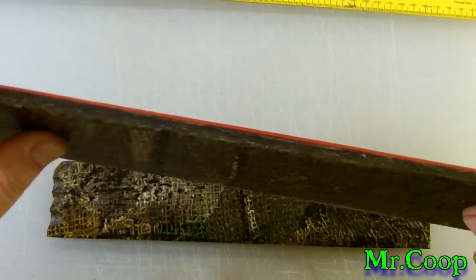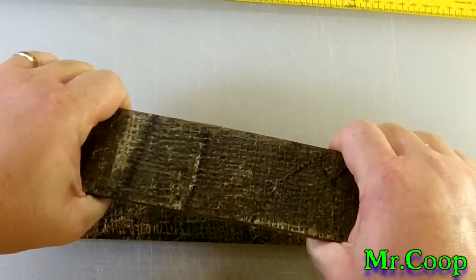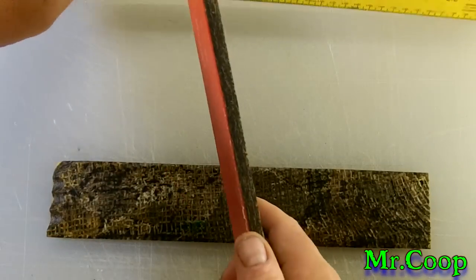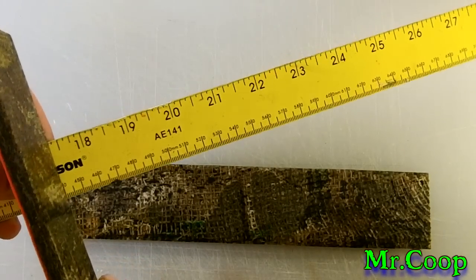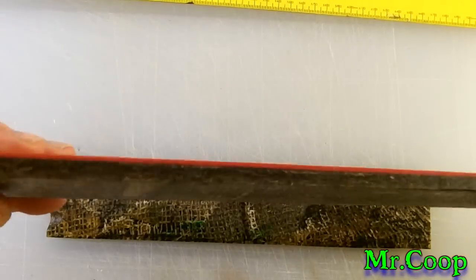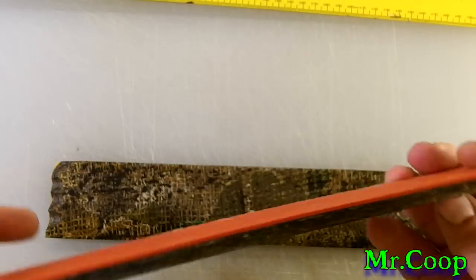Just figured I'd show you all that little bit of burlap. Man, that stuff is flipping strong. I don't know how thick it is — it's pretty thick. A little over a quarter inch thick, so Ethan, you'll have plenty to sand down there.